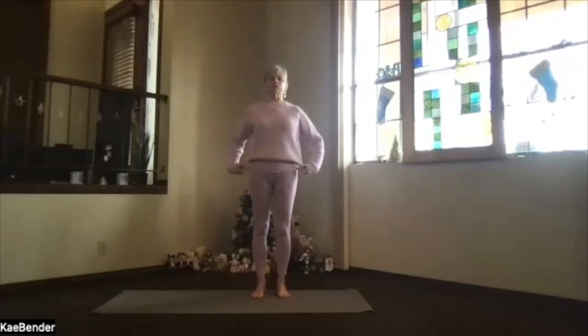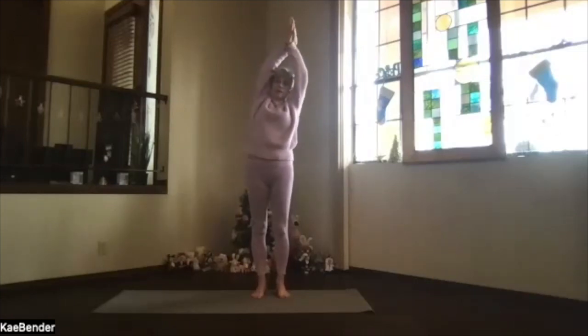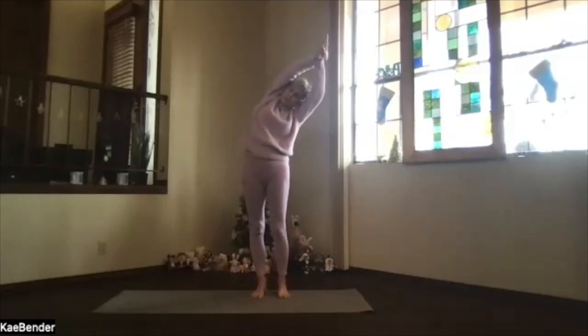Side stretches next. Bring your arms out again, keep the shoulders down, palms up, hands above your shoulders, pass the hands, clasp them, and burn the arms back by your ears — everything straight, facing forward. Lean over one side, push the foot you're leaning away from down for that extra stretch through the ribs, feel that whole spine moving sideways.